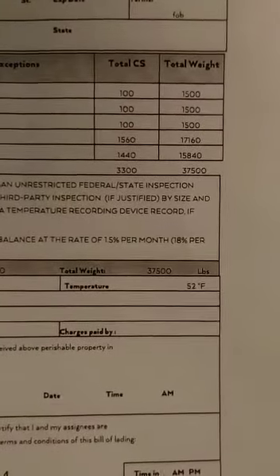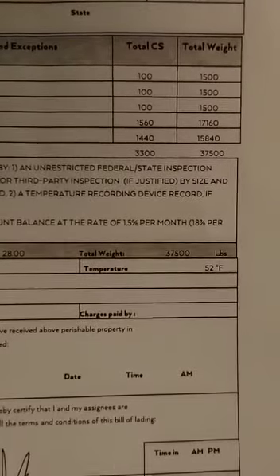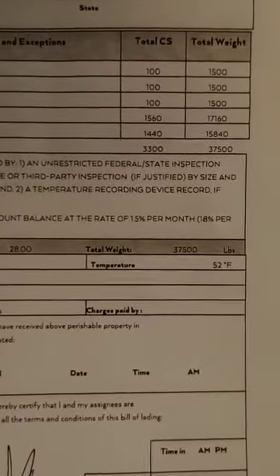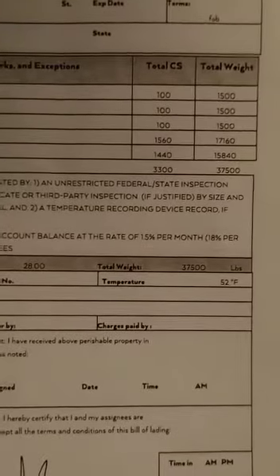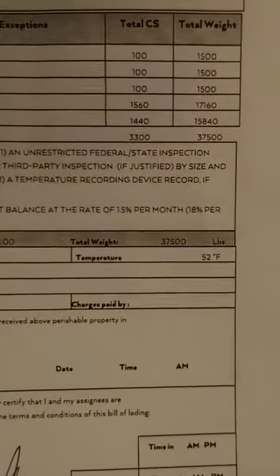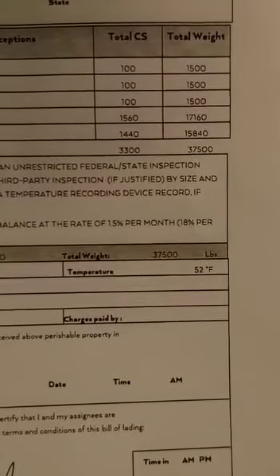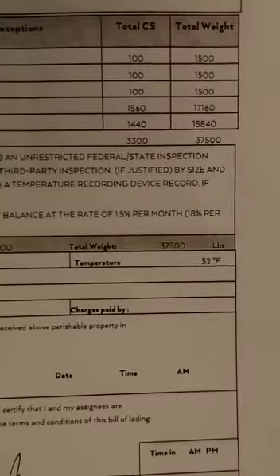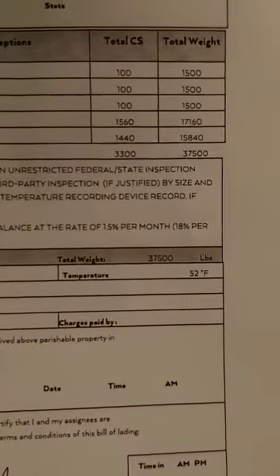You have to know what your truck weighs empty. For instance, my drive axles weigh about 13,000 pounds — I just round down to 13,000. My trailer axles weigh 9,000 pounds empty. Here's my bills, and you can see the total weight is 37,500 pounds. You divide that by two: 37,500 ÷ 2 = 18,750 pounds. Add that to 13,000 for the drives — that puts me at about 31,000 pounds. Take the other 18,750 and add it to the 9,000 trailer axles — that puts me at 27,000 pounds.